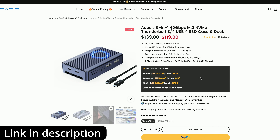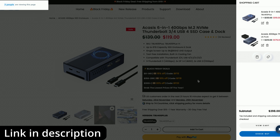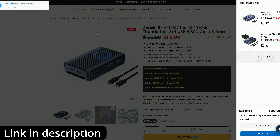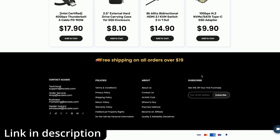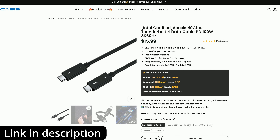So let me just add this to the shopping cart — this is basically a small docking system which has also got an SSD built in, or you add an SSD to it. I'm just adding random things right now because I want to build up the shopping cart to be over $300 worth of items, and then we're going to see that we do indeed get this extra discount.